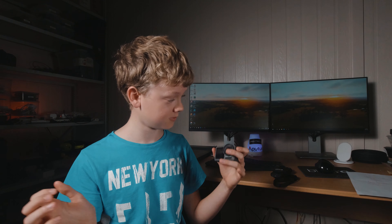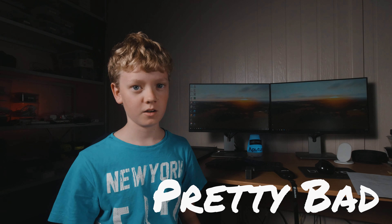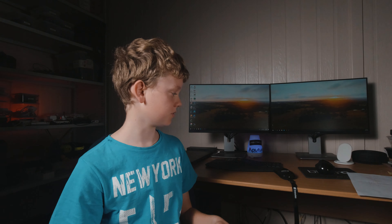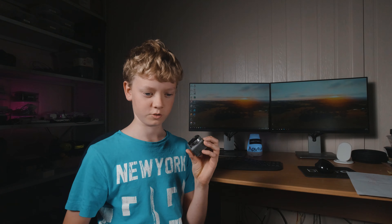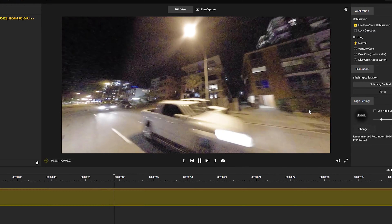In today's video we're going to be comparing the Osmo Action, which is what I'm currently filming this video on, to the Insta360 One X. The low light performance between these two is pretty good. Obviously the Osmo Action has better low light because of the resolution, which is 4K compared to 1080p. When cropped to normal-looking footage like the Osmo, if you zoom in on the Insta, the quality goes down a lot.